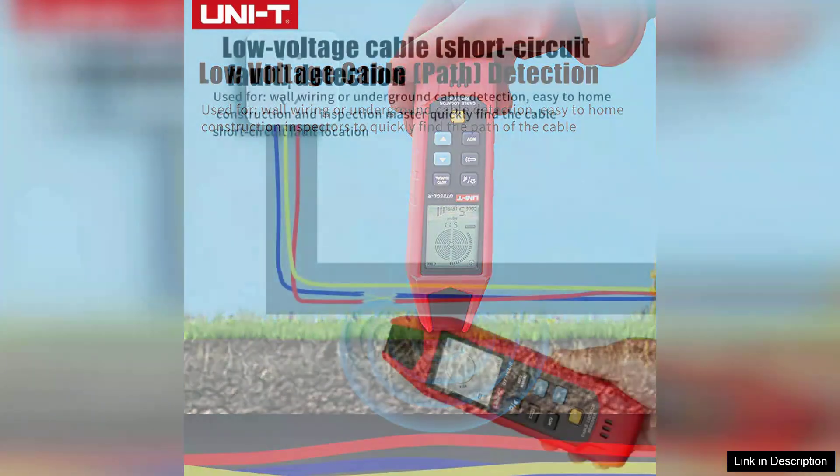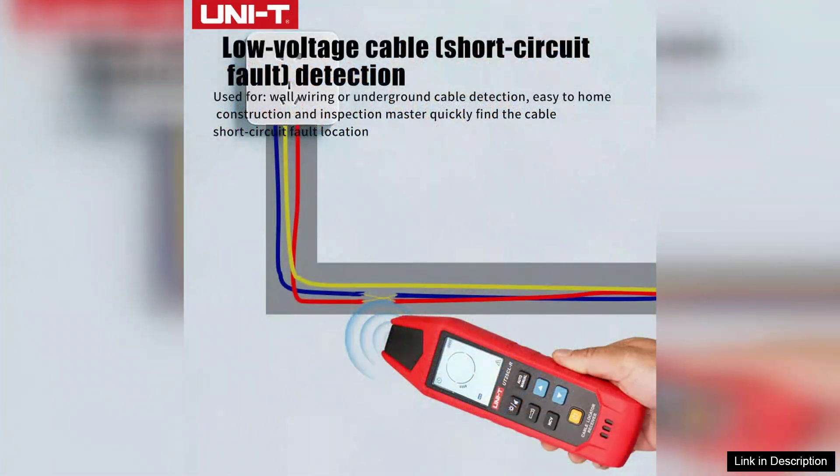The signal strength indicator helps users pinpoint the exact location of the cable, reducing the time spent on the task. The device also features a built-in voltage tester, which adds to its functionality and eliminates the need for multiple tools.